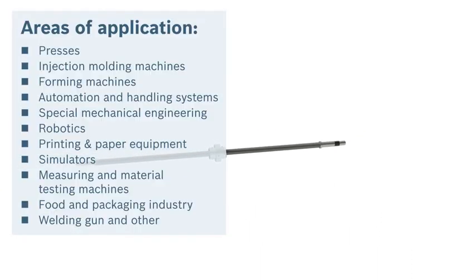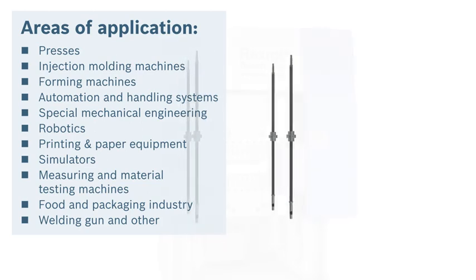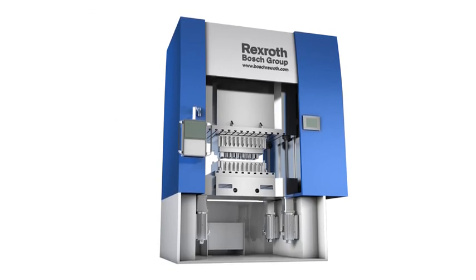The new PLSA planetary screw assemblies from Rexroth provide a compact and robust drive solution. More compact, powerful and quiet.